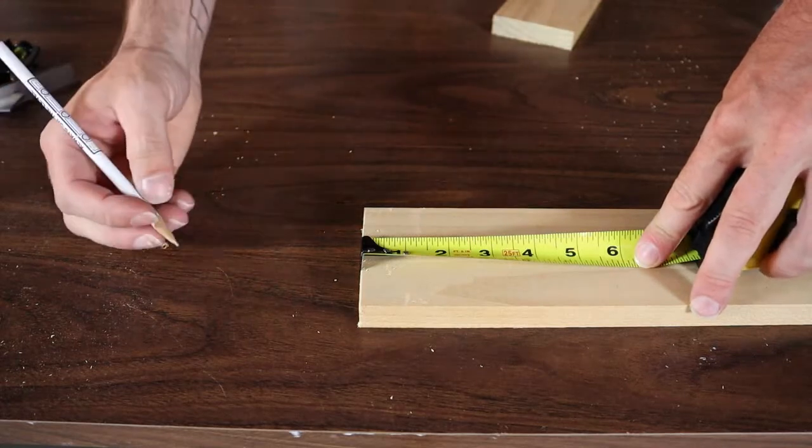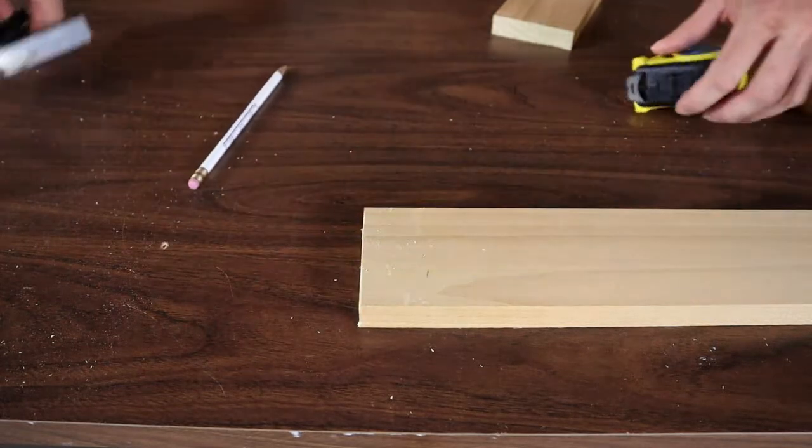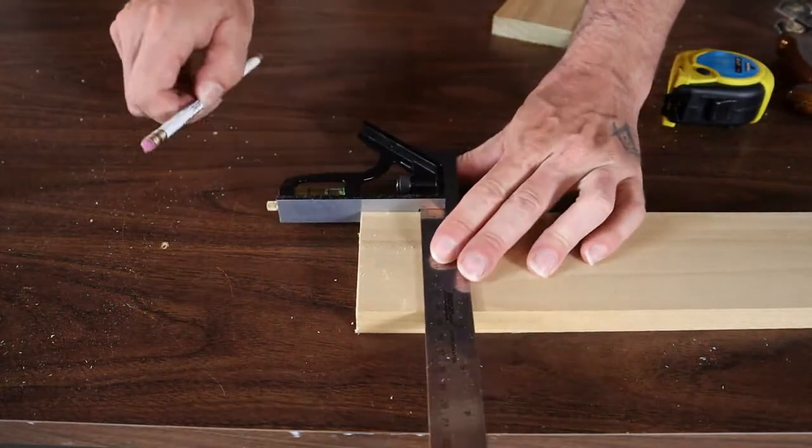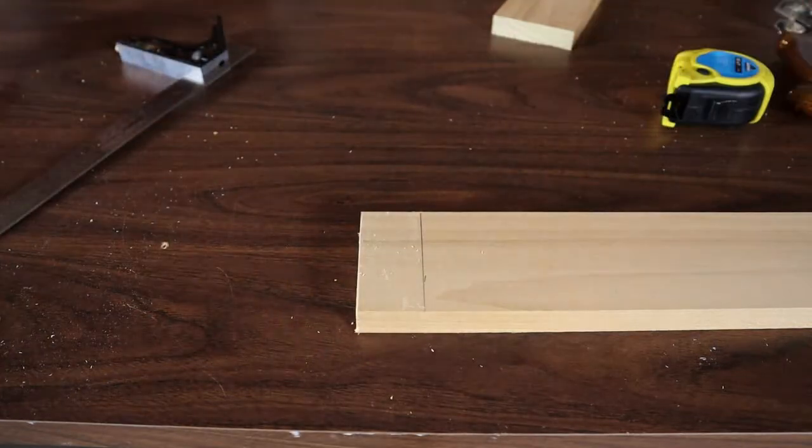The back portion that props this against the ground is going to be an inch and a half. So I'm just going to mark that at an inch and a half, draw my line across, and go ahead and cut that off right away.